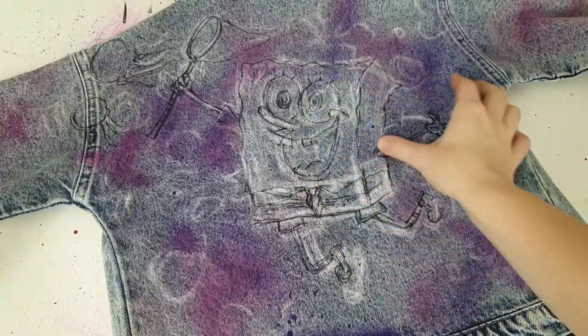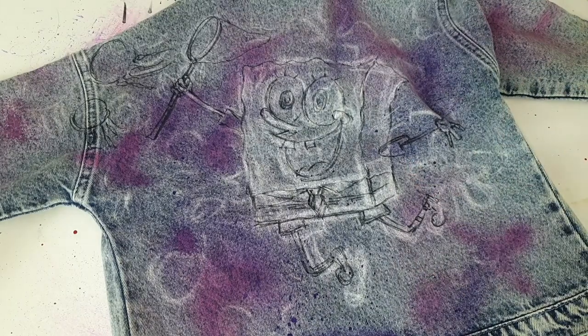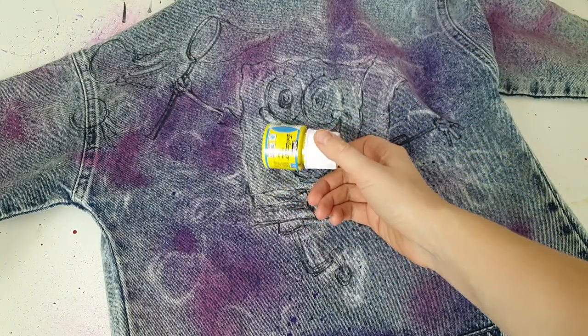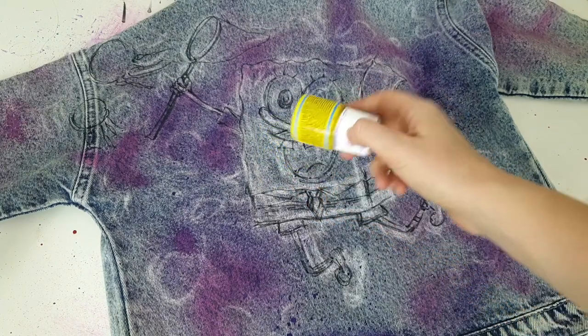Now it's time to paint with colors. I'm using fabric paints by the brand Pebeo — the Pebeo Setacolor opaque paints, which have good coverage. For painting on denim, which is a colorful rough fabric, I recommend using paints with good coverage.